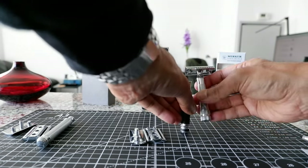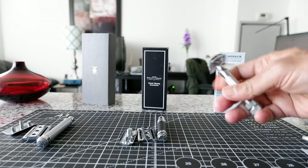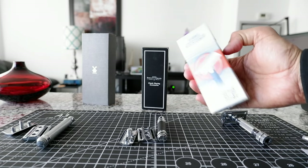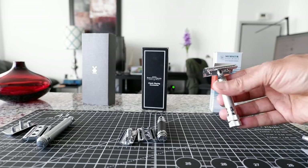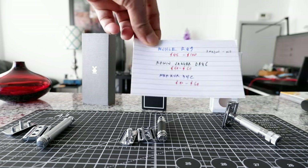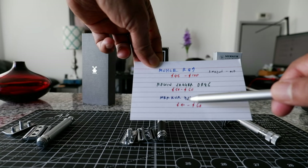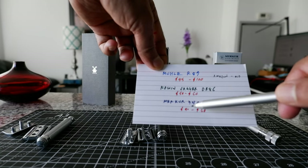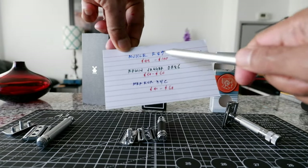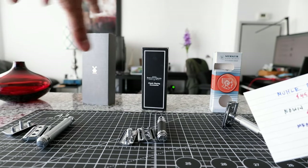The Merkur 34C is a very similar size to the Edwin Jagger, just slightly shorter. It's also very good for beginners and is going to give you a very comfortable and smooth shave. This is a made-in-Germany quality product, and the moment you pick it up you can see the quality. It's a two-piece razor, whereas the others are three-piece. In terms of price, it goes for the same as the Edwin Jagger — $50 to $60 Canadian dollars. Again, check other online retailers before buying from Amazon. So the top three recommendations are the Mühle R89, the Edwin Jagger DE89, and the Merkur 34C. I have detailed reviews of these razors linked in the description box below.